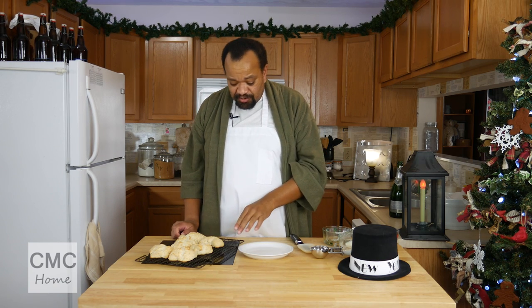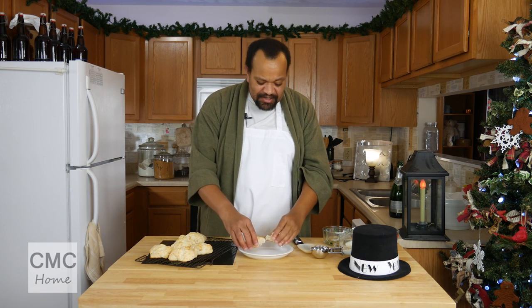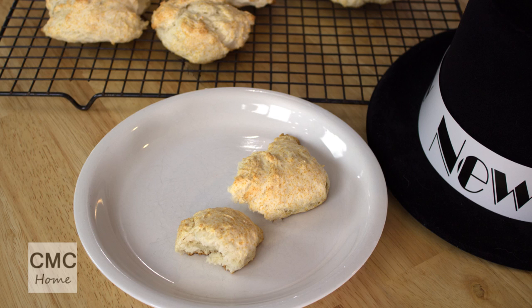Out of the oven onto cooling racks, and these biscuits are ready to go. Have them with coffee, put some butter on them, some jam, whatever you want. They are light, they are flaky, they are wonderful, and it uses up that champagne that you had sitting there that you didn't know what to do with. These are so good, so quick to make. Put them in the oven, you are done — just keep an eye on them and make sure that they don't go too dark.